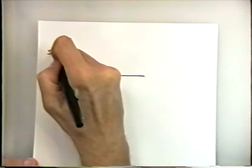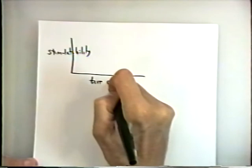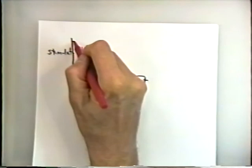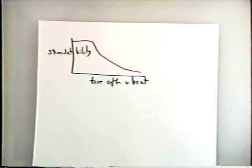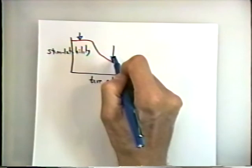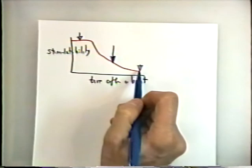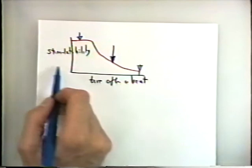They were able to propose a model — a line that fits the data reasonably well. The model is based on plotting some measure of stimulability versus time after a beat. Right after a beat we can't stimulate it at all, but this function decays. If we wait a long time, only a little stimulus is needed to kick off the cells; if we wait too short a time, no matter how hard we push, it never beats. From this activation curve they derived the model shown.